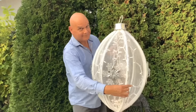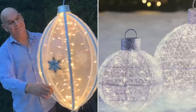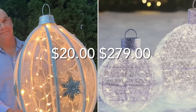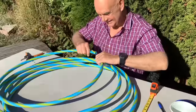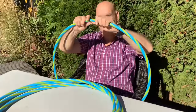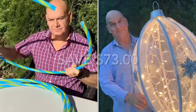Hello and welcome. Today we're making a Lowe's decoration hack. We saw this decoration lawn ornament at Lowe's — it was $279 for the set of three. So we thought we'd try it ourselves and see how much money we could save. And save we did. We did the math and it cost us $20 each to make, saving us $73 each.